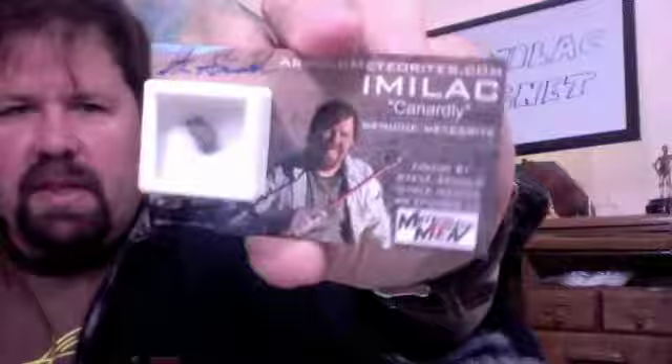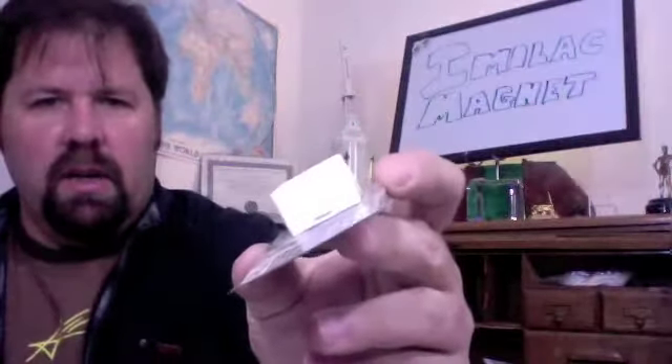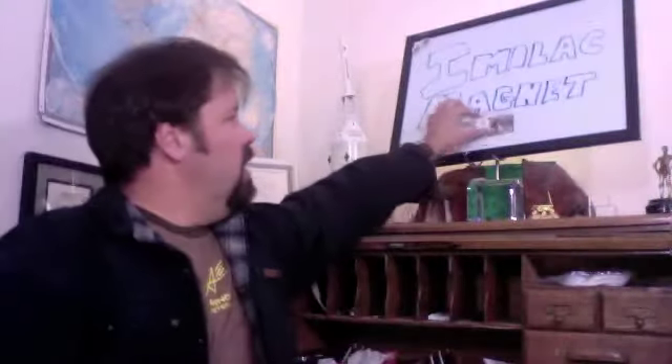I am offering a little Imelac meteorite on a magnet. This is a little refrigerator style magnet with a photo on it. I've got my little autograph up on the top here. A little under a gram — a nice little specimen in a specimen box glued to attach to the magnet. A great little refrigerator magnet.